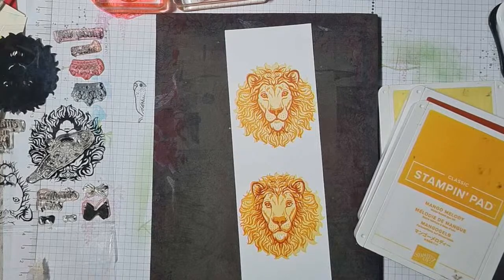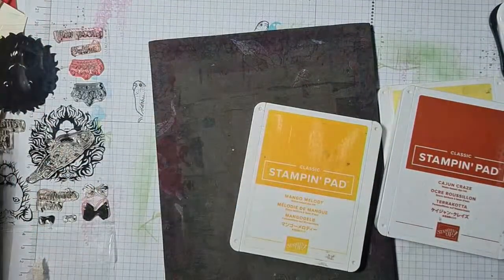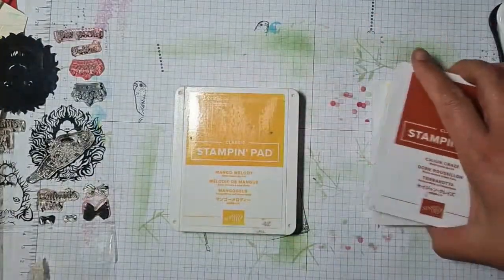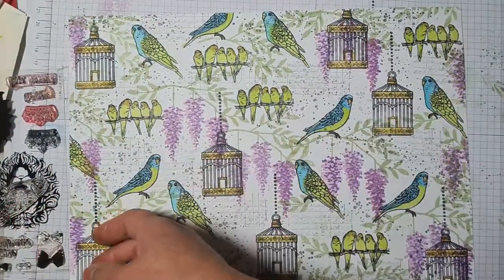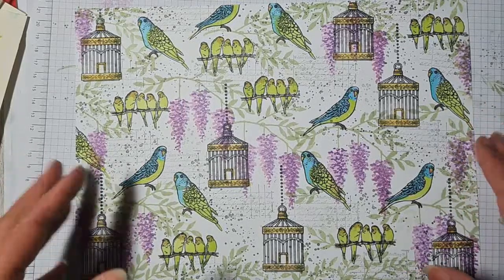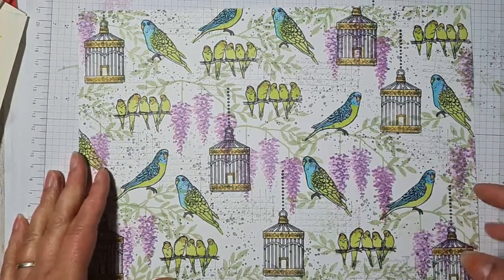Thank you all so much for joining me. Just a quick reminder: if you'd like to purchase any of the Stampin' Up! products I demonstrated earlier with the birdcage, please head to my shop — links are in the description below. If you'd like a paper copy of the catalogue, please email me at ruthtrice@gmail.com and I'll be happy to send one out. If you're a beginner stamper and don't know where to start, please contact me — I'm happy to have a chat on the phone or via FaceTime.